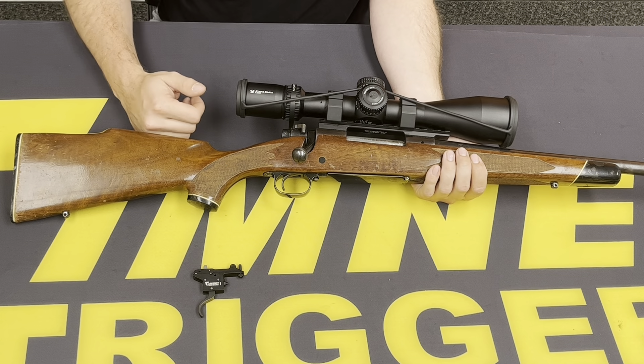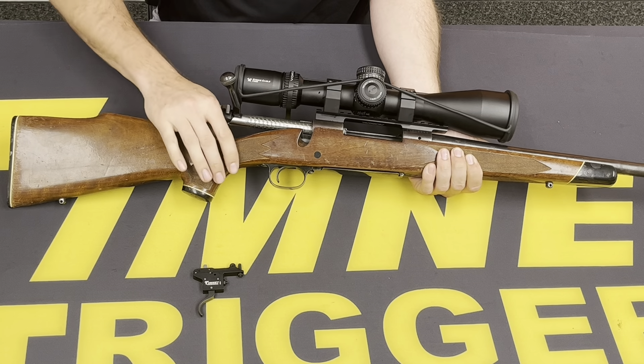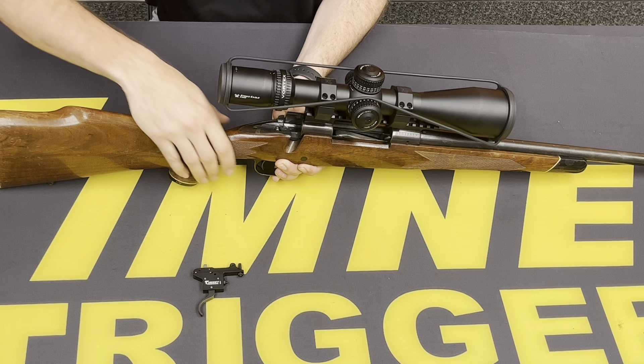For the Winchester Model 70 install, first we want to open the bolt, make sure the rifle is unloaded — no round chambered and no ammunition source around. Go ahead and remove the bolt and set that off to the side.